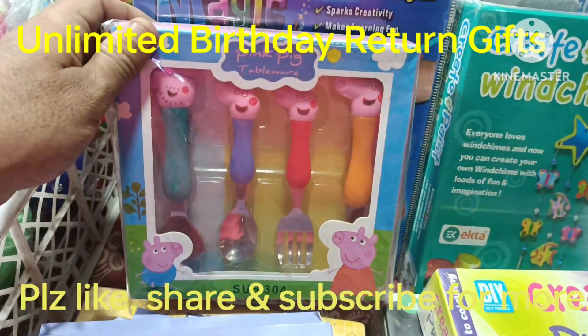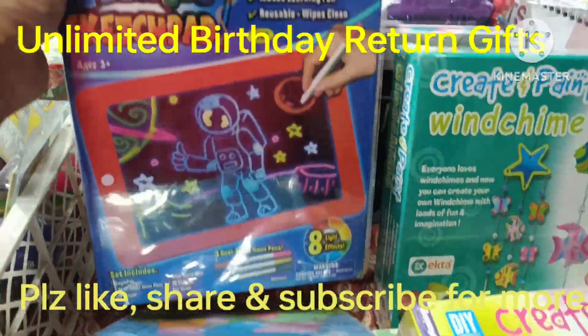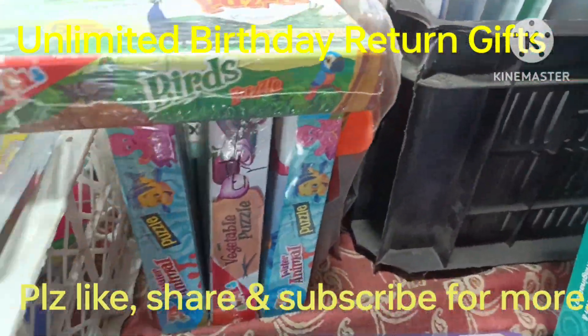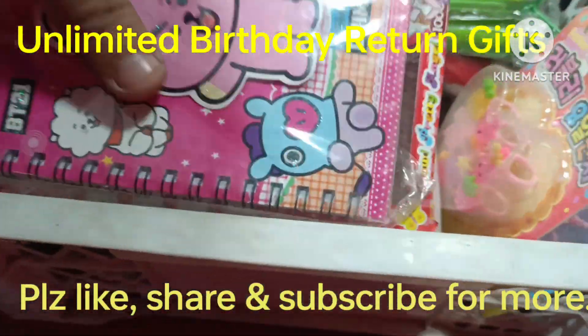This is a paper spoon, 145 rupees — they have unique paper spoons, two paper spoons. This is a great art that is glowing. These are jigsaw puzzles, 65 rupees, with various characters.